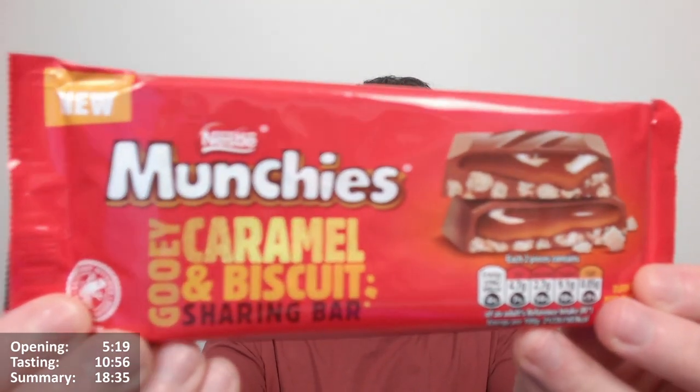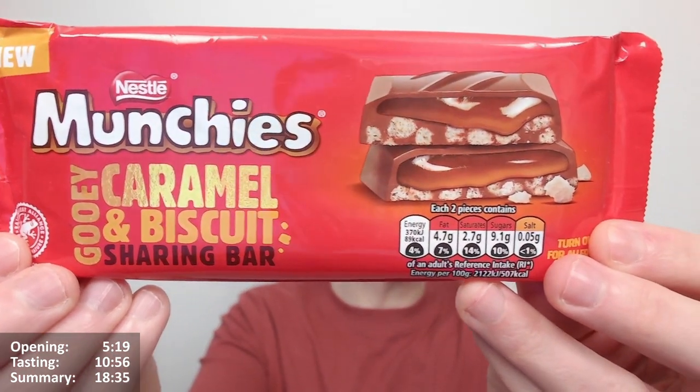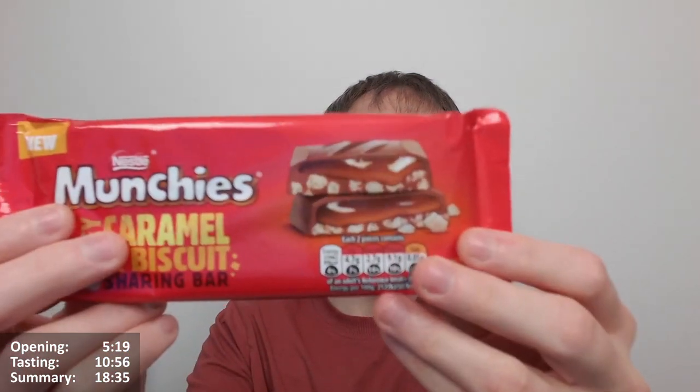Hello there, Chocobirds here for another video review. It's a special one. It's the new Nestle Munchies Gooey Caramel Biscuit Sharing Bar. Obviously based on their Nestle Munchies, but you can tell just by the look and feel of it that it's going to be very similar to the Quality Street bars that Nestle have recently done. It's very unusual - I'm not sure what to make of it really.